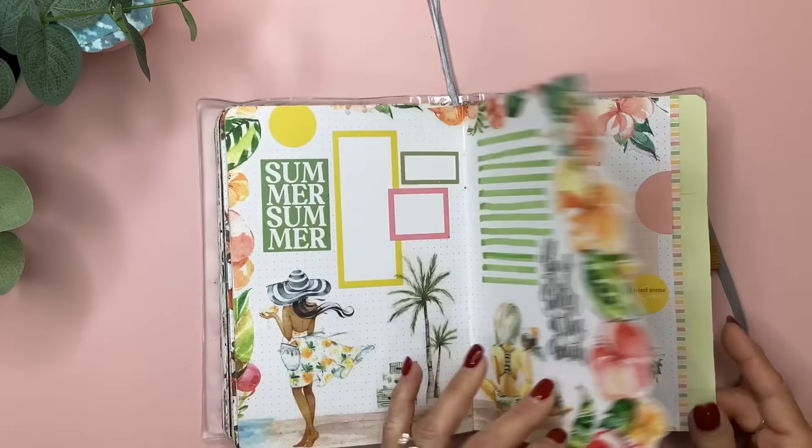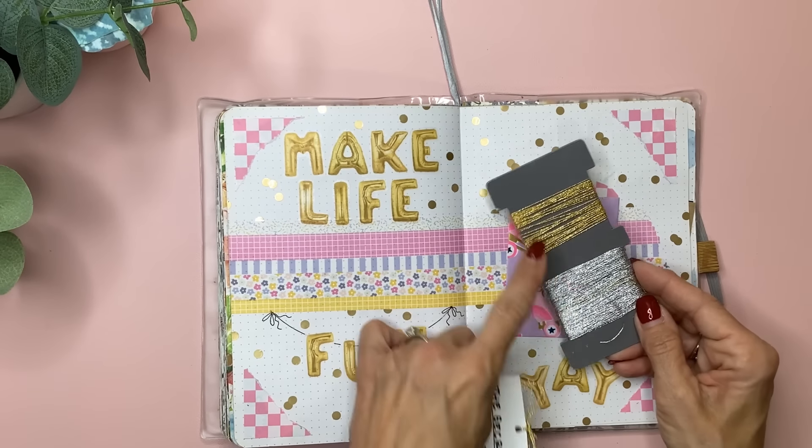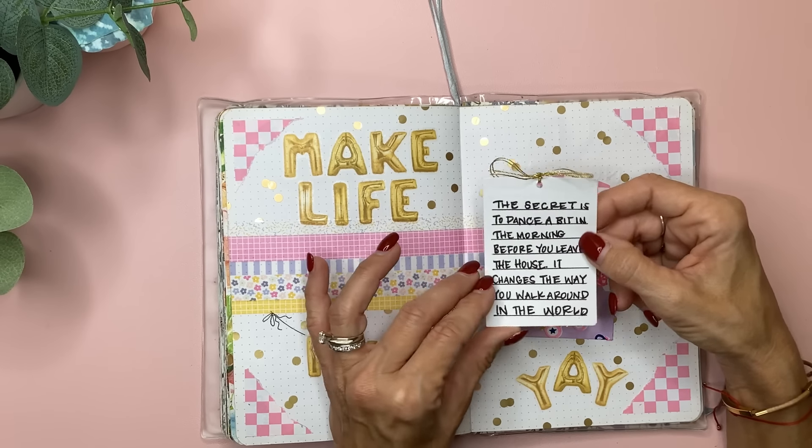This was the Planny Thing washi subscription — I don't know if it was called Make Life Fun, Happy Day, or something like that. I did all of them in a row here. This is the bag they came in and I have a video for this also. I made a little card with some little gold twine that I think I got at Hobby Lobby — I use these for cards, and there's gold and silver. I love the gold the most. I love to tie a little bow on them. The quote says: 'The secret is to dance a bit in the morning before you leave the house. It changes the way you walk around in the world.' I went right along with this spread, and these are just gold bullet points.